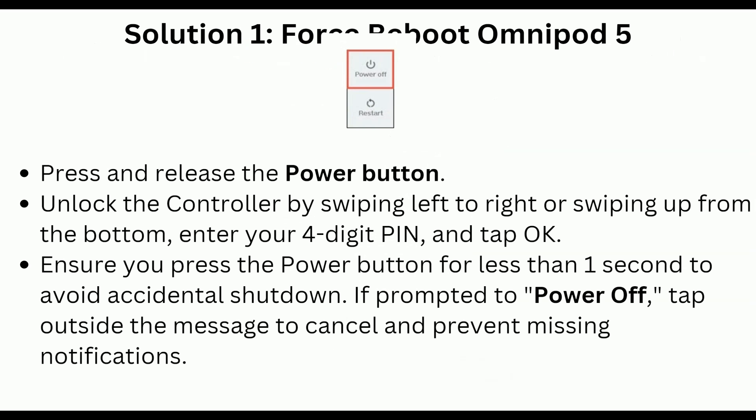Solution 1 is force reboot Omnipod 5. Press and release the power button and unlock the controller by swiping left to right, or swiping up from the bottom. Enter your four-digit PIN and then tap OK. Ensure you press the power button for less than one second to avoid accidental shutdown. If prompted to power off, tap outside the message to cancel and prevent missing notifications.